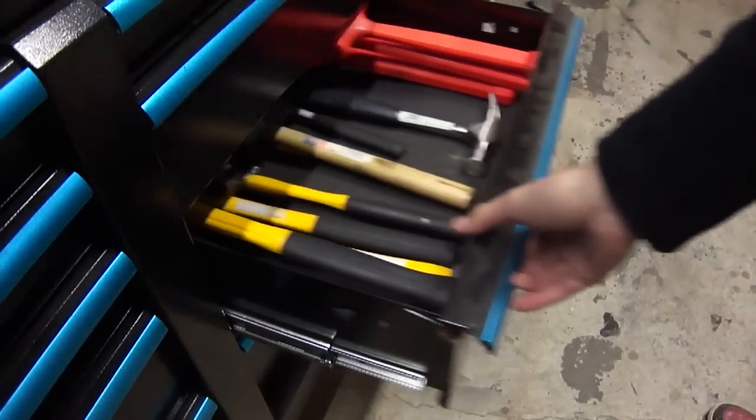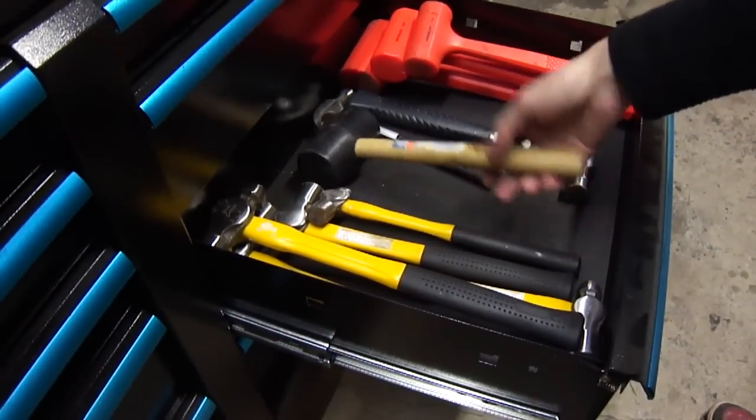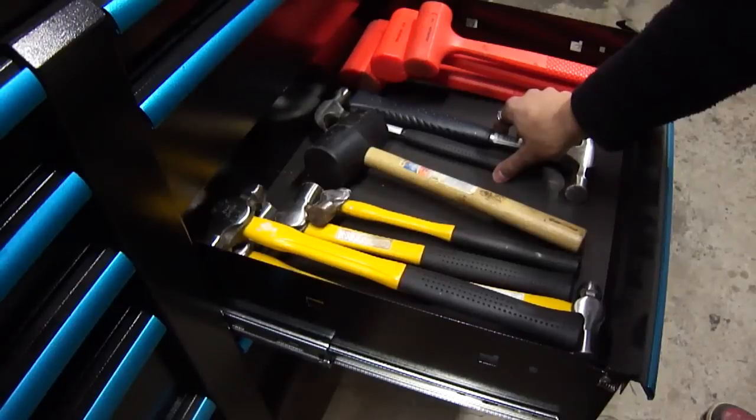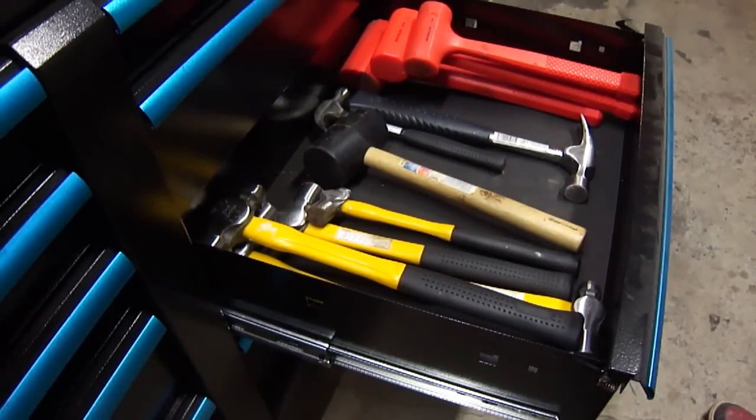Next one up is my hammer drawer. I've got my five ball-peen hammers, rubber mallet, two regular claw hammers, and three dead blow hammers. They all have their uses — I like them.